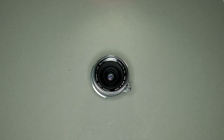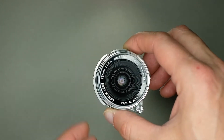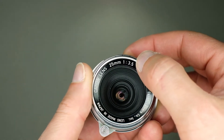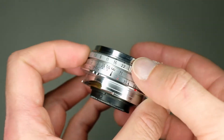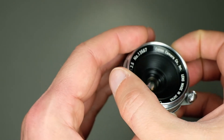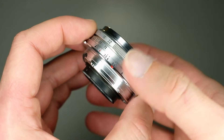Now let's talk about the little brother of the 50mm — the less famous one. This lens doesn't have much review around the web, even if the image quality is very good. It's the 25mm f3.5, a very compact lens. It's also a type 2, looking at the serial number.